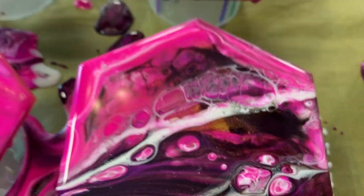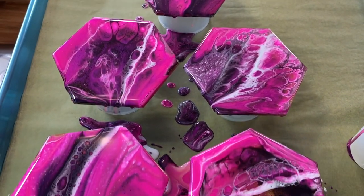Granted this is the coolest one of the bunch but still all of them look pretty cool. I like the color combination.